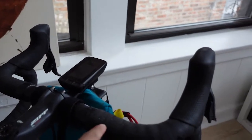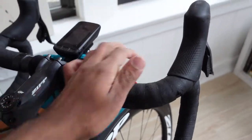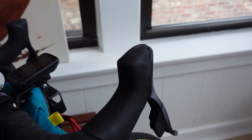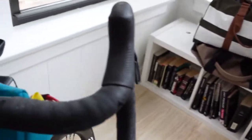Zipp SL Ergo handlebars — they've got a flat top so it's not fully round. Way more comfortable on my palms. SL Speed 90 millimeter stem. Super thick, super sturdy. Love it.